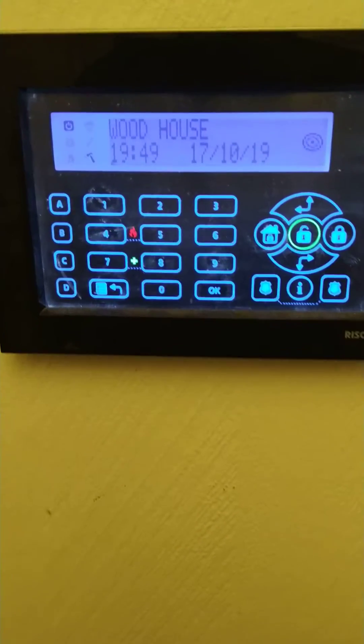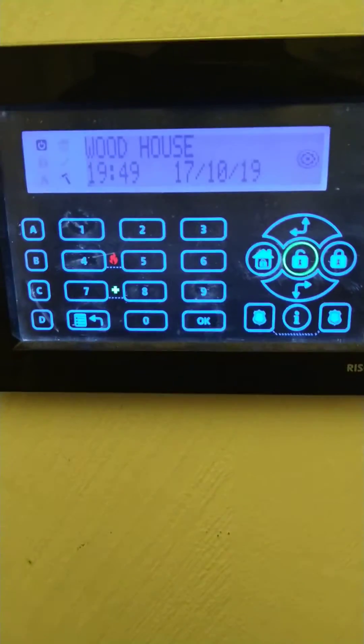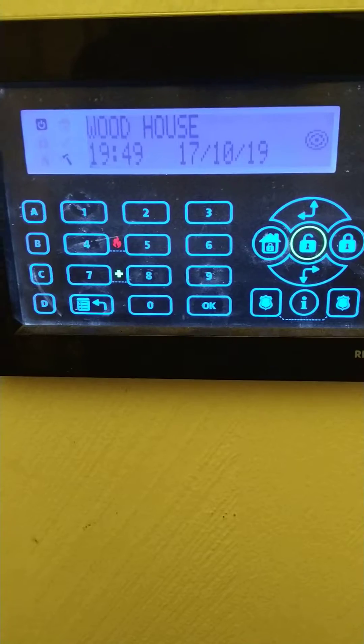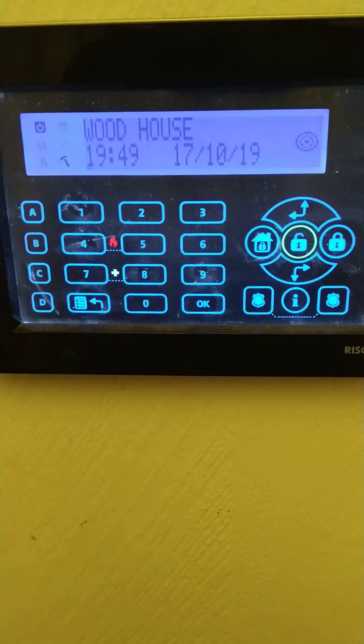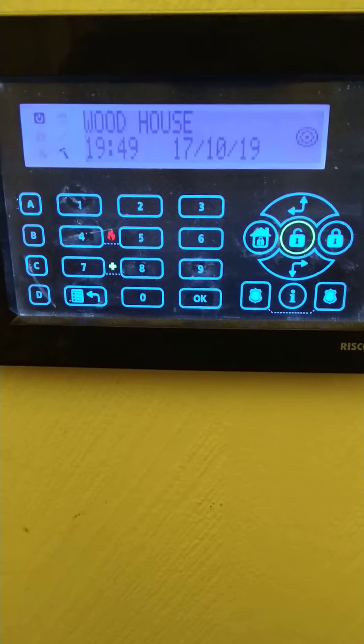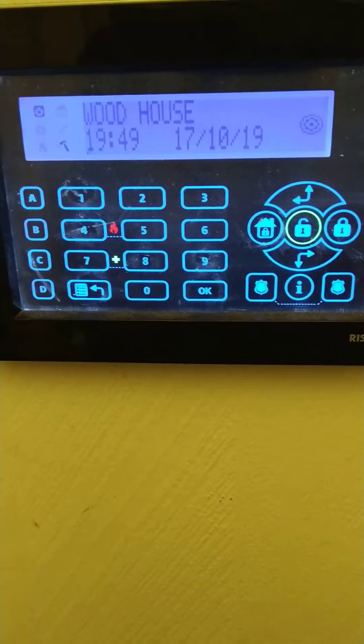As you can see on my alarm at the moment I have a hammer symbol. That hammer symbol means that there is a tamper on the alarm system. Dependent on your keypad — if you've got one of the other style keypads, the Elegance, it's a triangle. So just keep an eye out for the different icons on their keypads.